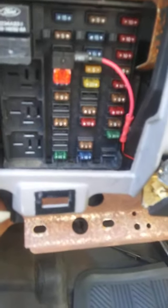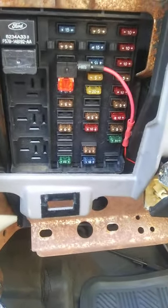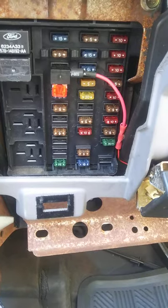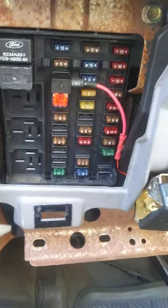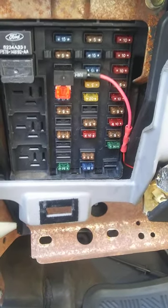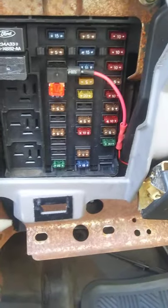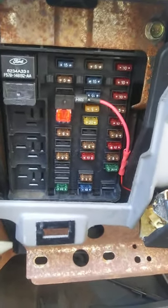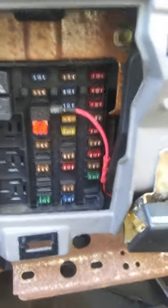1997 Ford F-150, encountered what turns out to be a fairly common problem with this model. I was driving home in a rainstorm and the wipers quit working — wouldn't work at any speed, the washer didn't work either. Got home and found that the dome light wasn't working and the door chime wasn't working when you open the door the way it normally does.